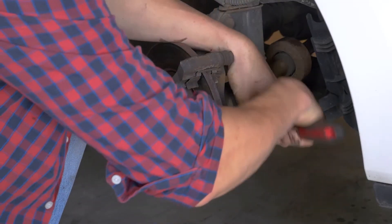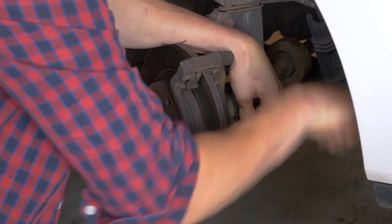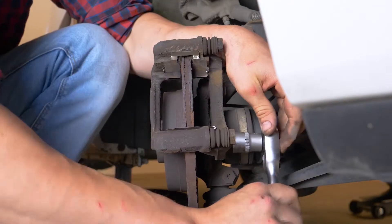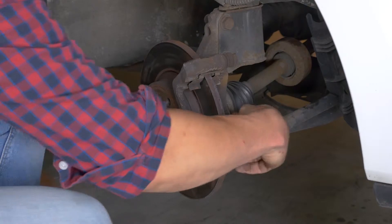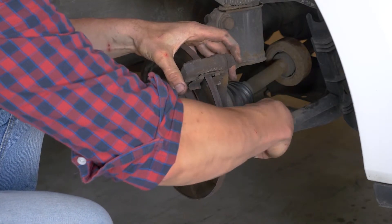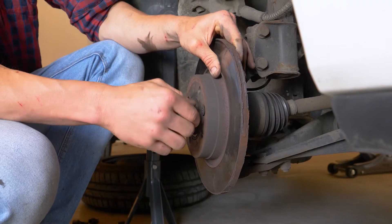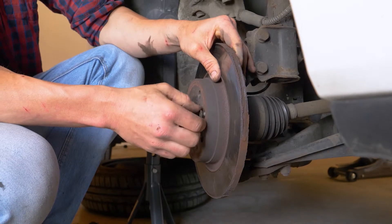Para ganar tiempo, termina de quitarlos utilizando la llave de carraca. Retira la cubierta. Termina de quitar los tornillos que sujetan el disco para retirarlo.